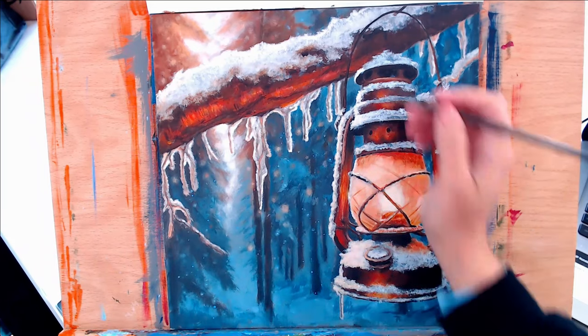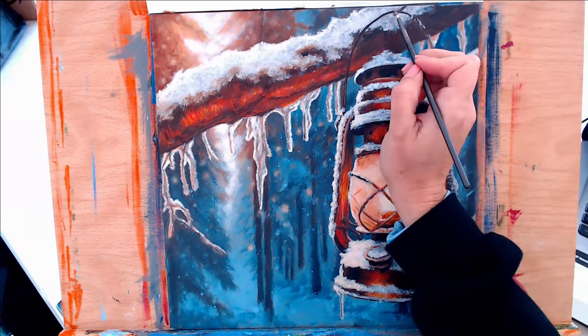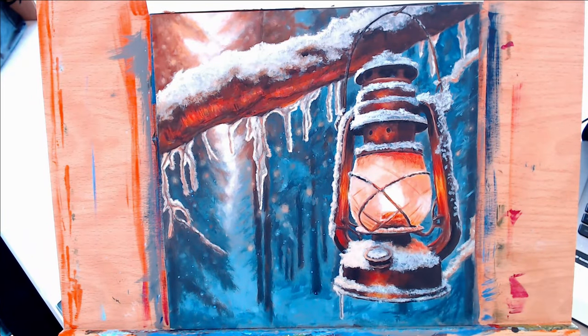I wanted this area on the branch to be a little bit brighter, so I did the same technique where I added white to it, let that dry, and then glazed over it with the red oxide — and it will be a little bit brighter and more vibrant.